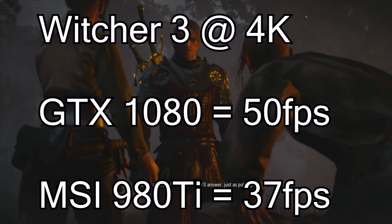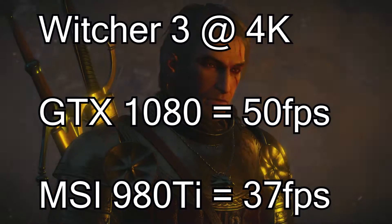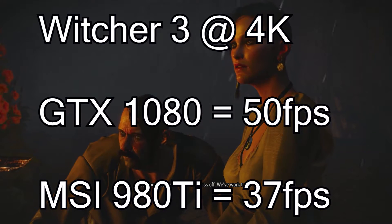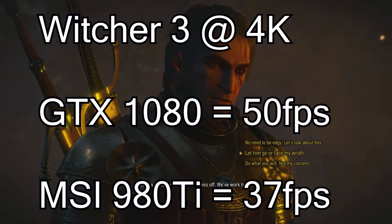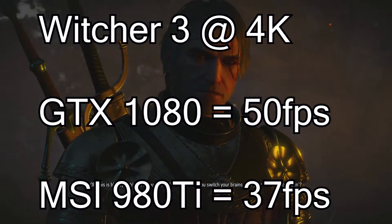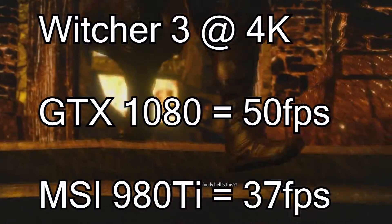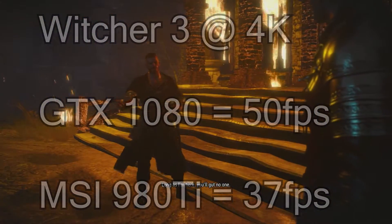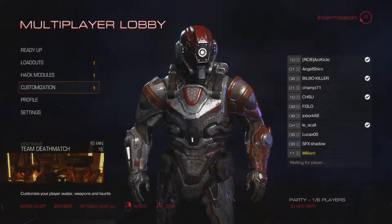At 4K in The Witcher 3 with everything maxed except HairWorks off, the GTX 1080 got 50 fps. When I turned one or two settings down, I got 60 fps constantly. The 980 Ti only got 37 fps at 4K. The comparison between the two is an amazing leap - you could easily play at 48 fps or hit 60 with minor tweaks.